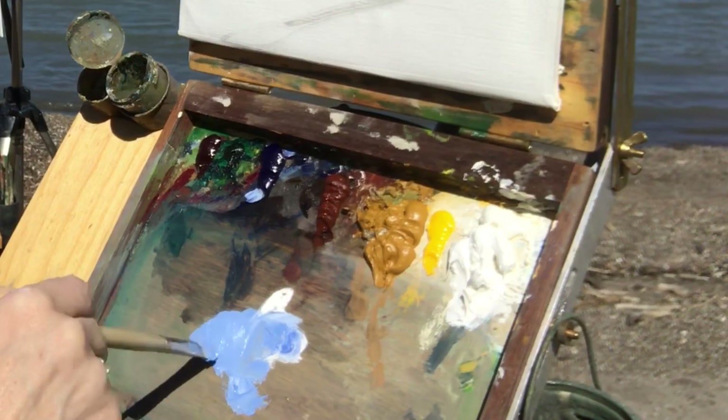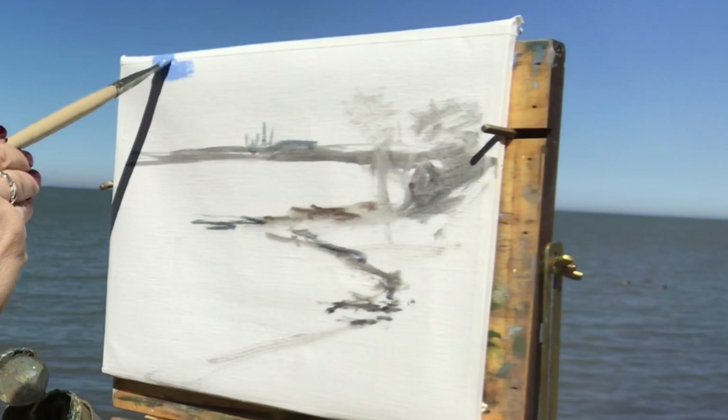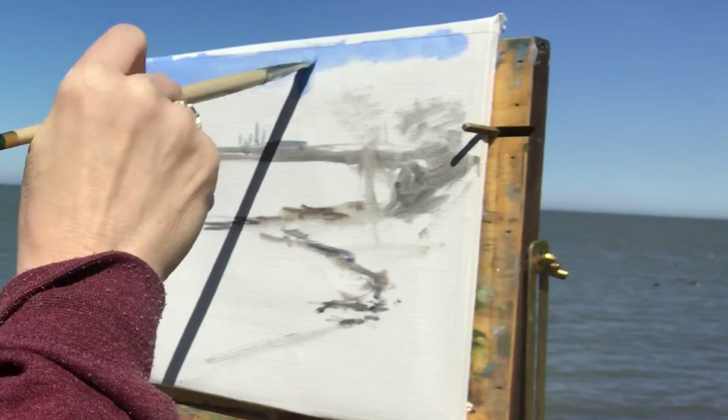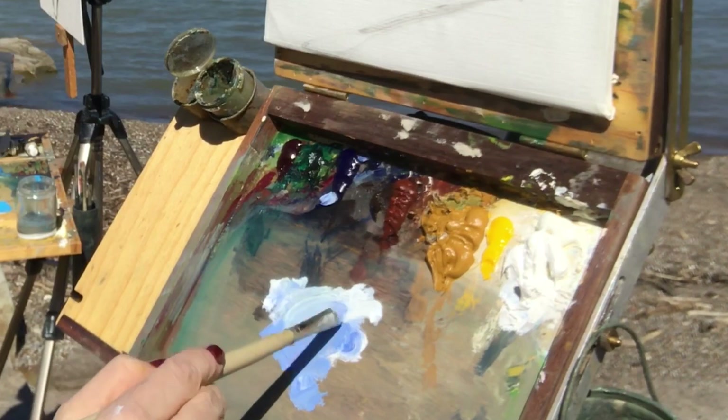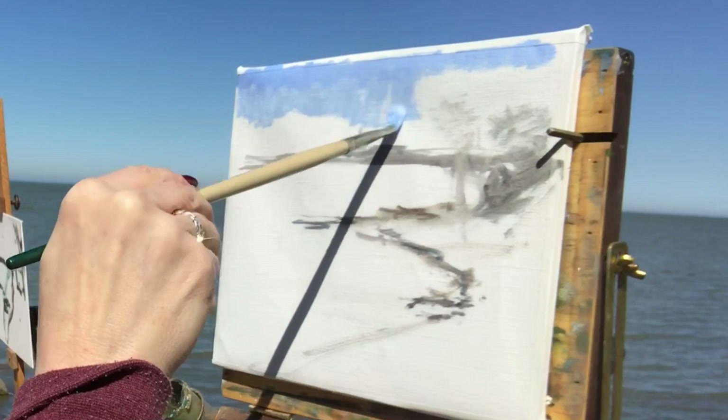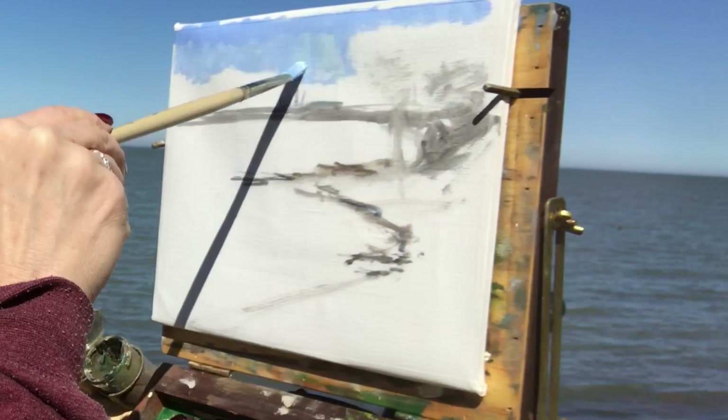Now I'm mixing up a little bit of ultramarine blue and titanium white, starting at the top of the sky with that color. It's pretty close to the sky color. I'm not going with the darkest part of the blue sky directly above. As the sky moves down towards the horizon, it gets lighter but also a little warmer. Instead of adding yellow, which would make it green, I add phthalo green to make it warmer. A little bit of phthalo green added to that white and blue mixture, with more white and a little bit of phthalo, and it works.